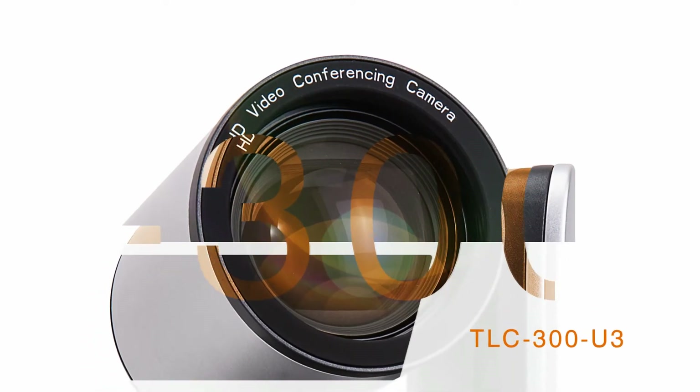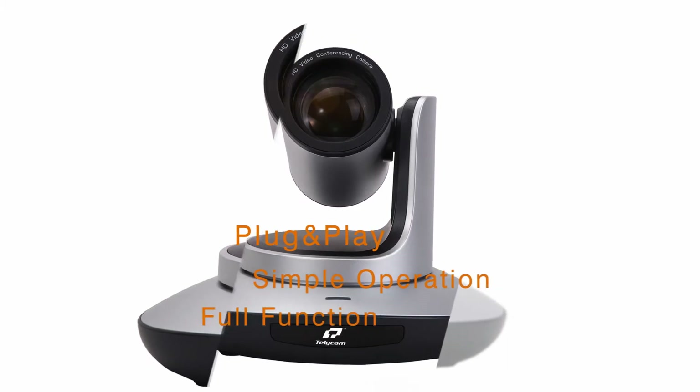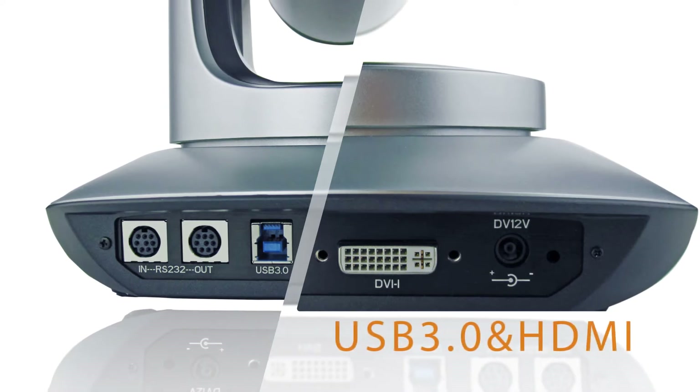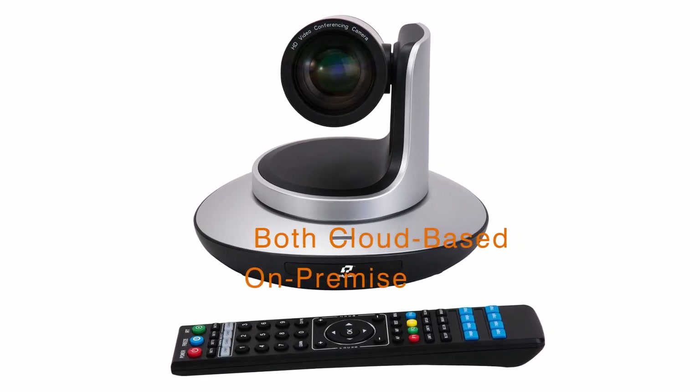TLC-300U3 is a plug-and-play, friendly to use, simple operation and fully featured video conferencing camera. It supports USB 3.0 and HDMI video streaming simultaneously, and can be used for both cloud-based and on-premises video conferencing solutions.